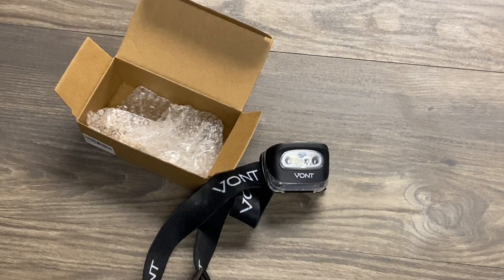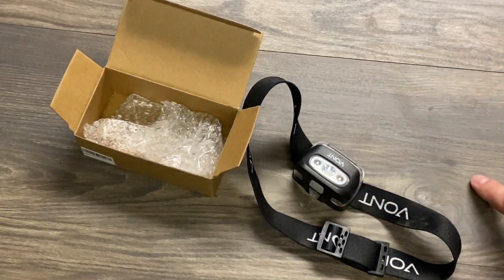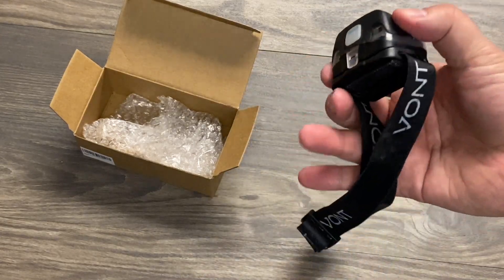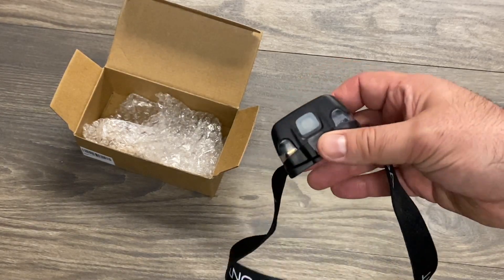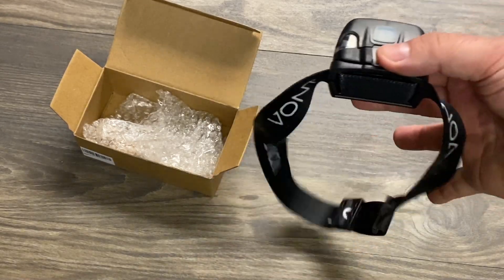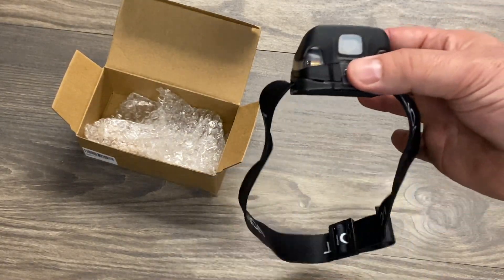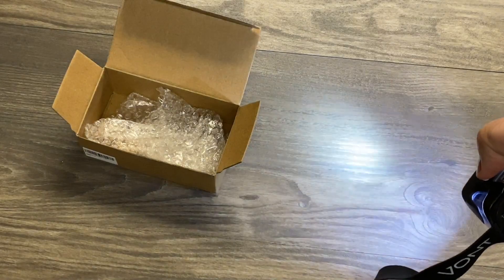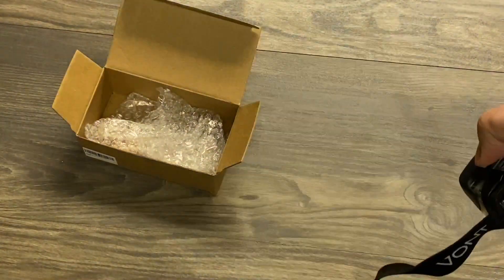One thing to note is it does not come with the three triple-A batteries you need, but it has 200 lumens. The battery life on low mode is eight hours, and on high mode you get about three hours. The weight is 1.6 ounces. It's hands-free, has a strobe mode, a red mode, and seven different modes total. Let's go over them quickly — you have low, medium, high, and strobe.